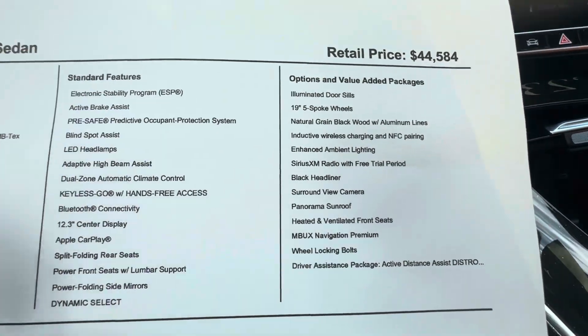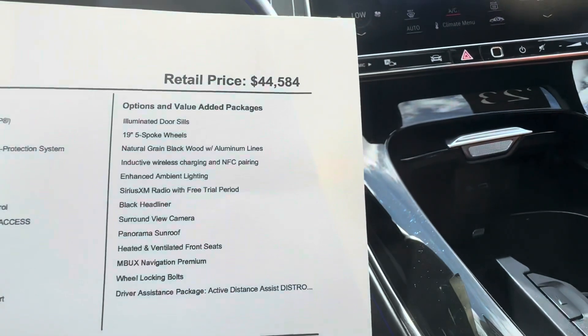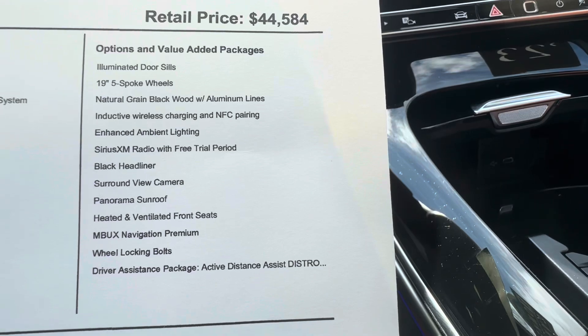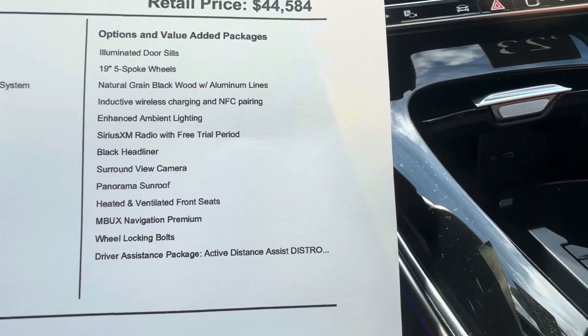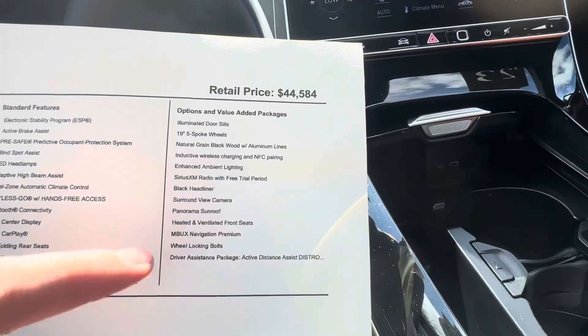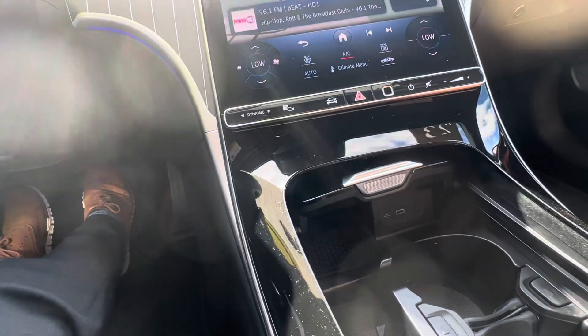So these are going to be your standard options, and then some of your optional options. You have the illuminated door seals, the 19-inch wheels, enhanced ambient lighting, surround view camera, panoramic sunroof, heated and cooled seats, and the driver assistance package, which is great.